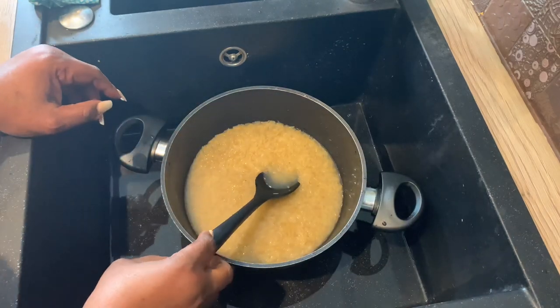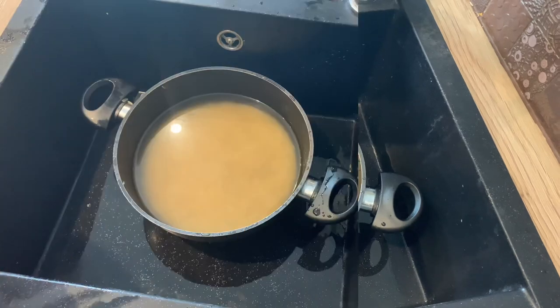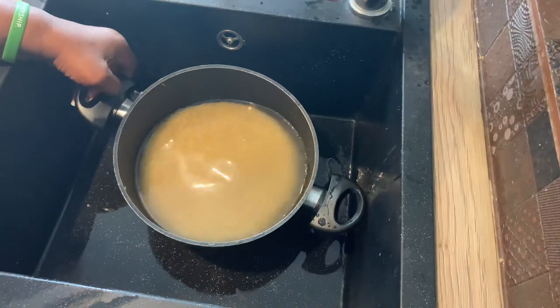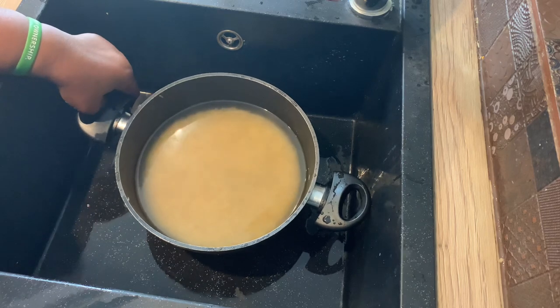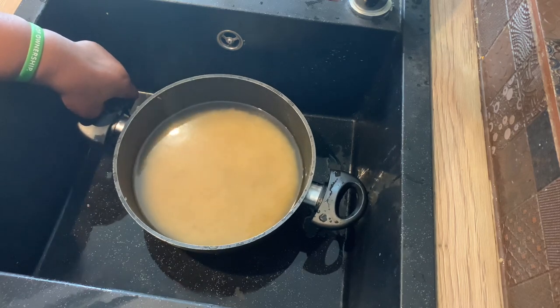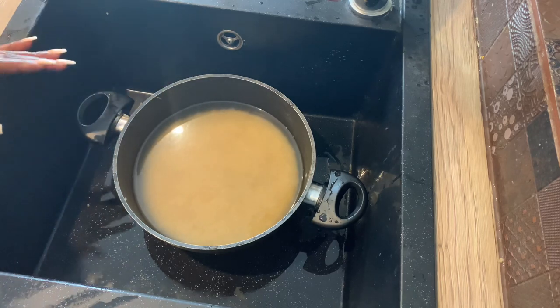I'm going to do this six to seven times until the water is clear. As you can see now it's clear — you can actually see the rice. When I first started washing it, it was so cloudy you could hardly see the rice.